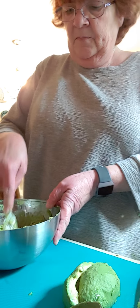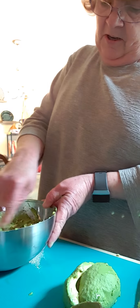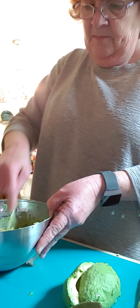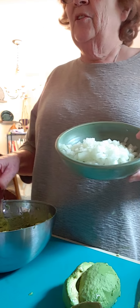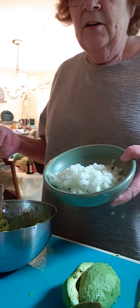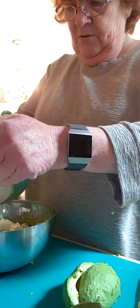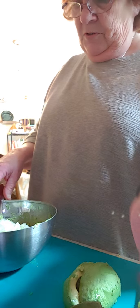I love guacamole. I just think this is too much — I'll end up throwing half of this away because it'll go bad. Now I'm gonna add some chopped onions. The recipe calls for about a medium onion, but all I have are big ones, so I'm not gonna use all of it — I used most of it.